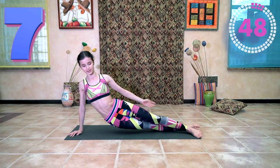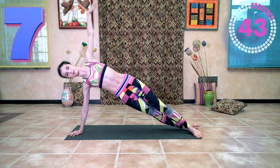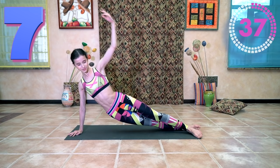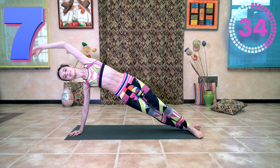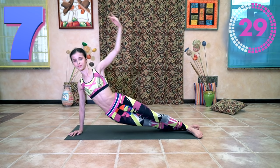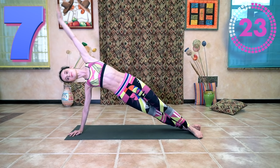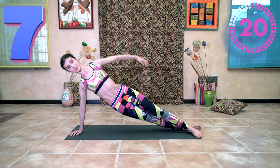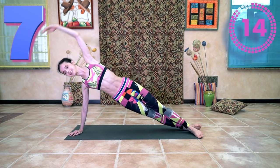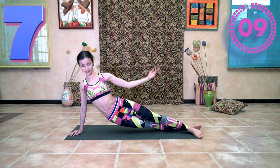Your right elbow right now — a little bit down — if it's hyperextended, it's dangerous. You can't hold your left elbow hyperextended — it's dangerous. Both of your shoulders are going down. We're doing a beautiful exercise, working on good posture.